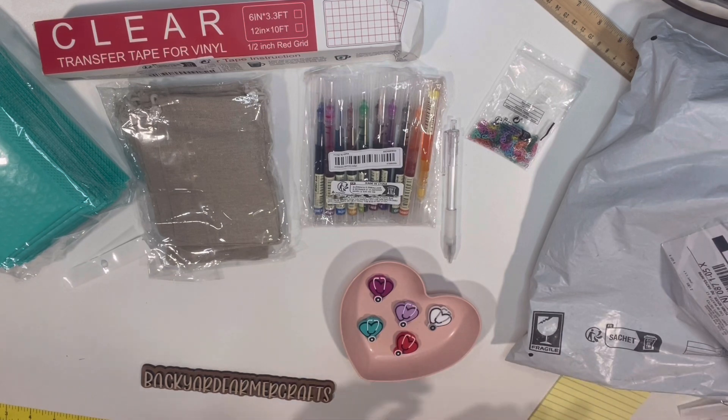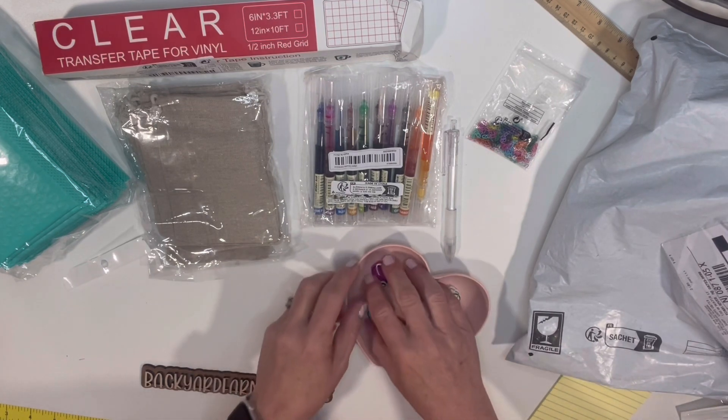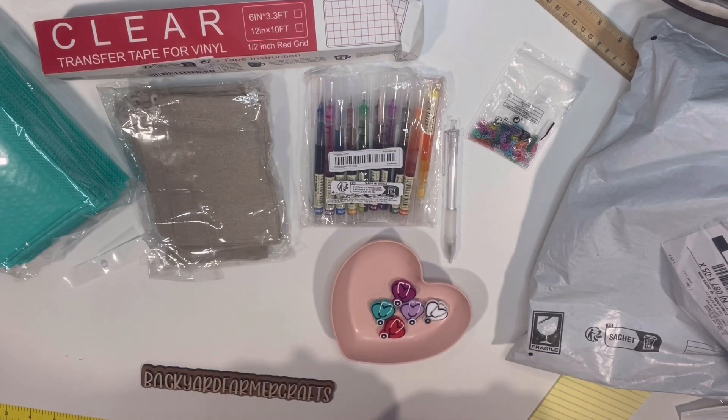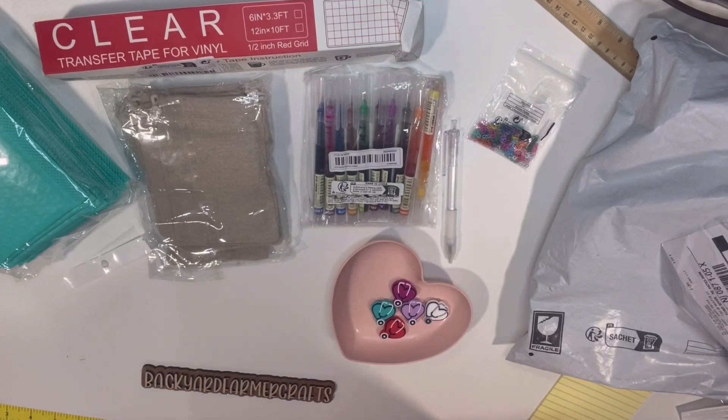And except for the spacers which I put in there, I'm probably going to pull those back out just to take a quick pic. Alright guys, have a great day. Thank you so much for watching and I'll be going back to work now. Bye.